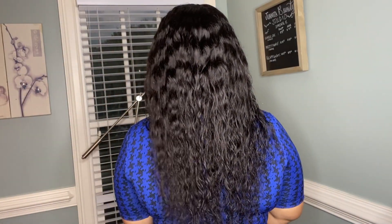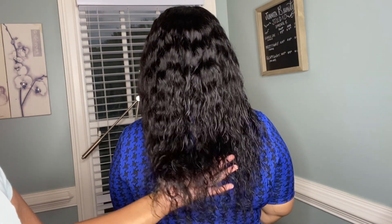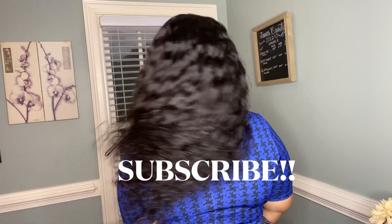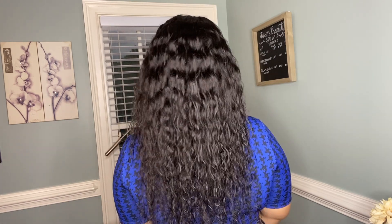And that's it, beauties! Here is the finished product. I am so proud of myself. This is my very first time installing a wig on someone else and I think she's pretty happy with the results. Comment below which wig you like the most and if you've ever tried the Love Me Hair brand before. If you enjoyed this video, make sure to give it a thumbs up. Remember to subscribe — as always, peace and love and I'll see you in my next video!